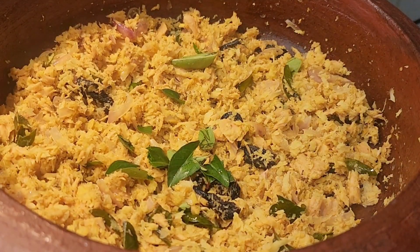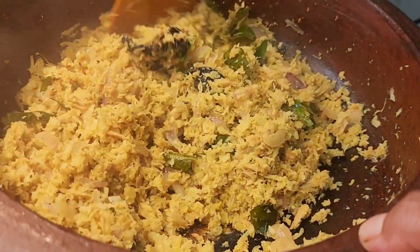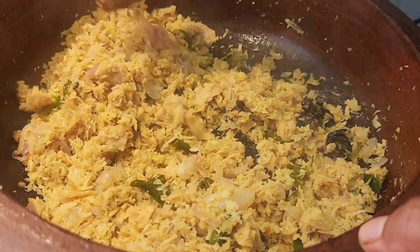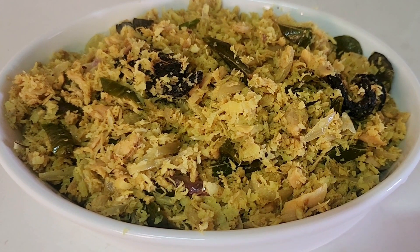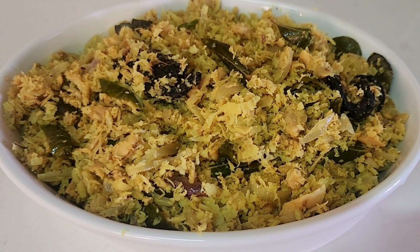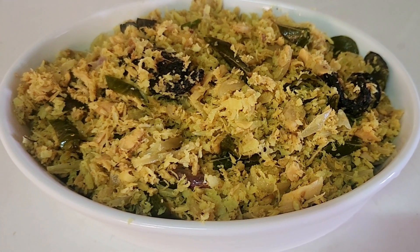Mix it in a little bit. I'll take about 10 minutes. Please share this video if you like it and share it with your friends. We will see you in the next video.